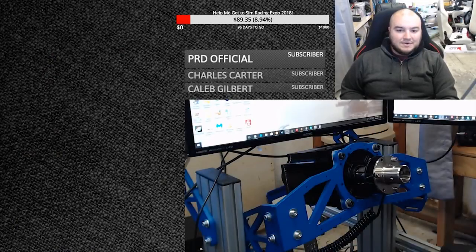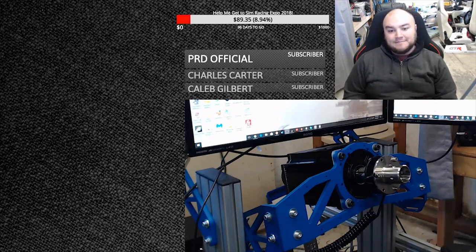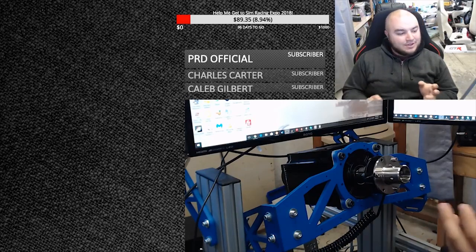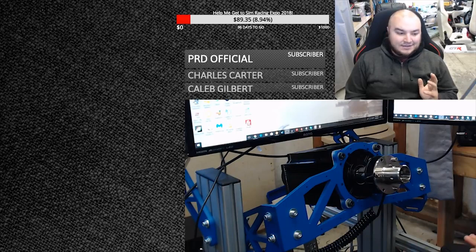Hey guys, welcome to the Sim Racing Paddock. I'm William Marsh and we're trying our hands at a live hardware review. A lot of you have been asking me about how I get my Fanatec wheel rims working on an open sim wheel. I've been planning on doing the review and I thought, why not try a live review? The last time I did a live review was with Race Room Racing Experience and I've never done a live hardware review.